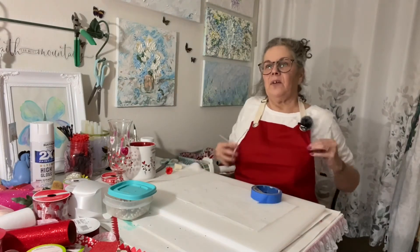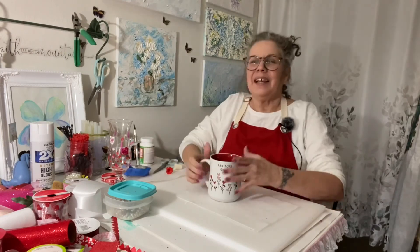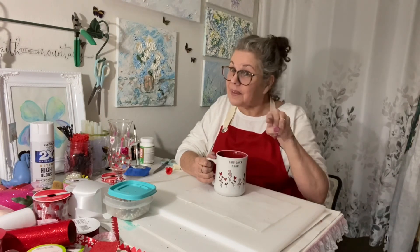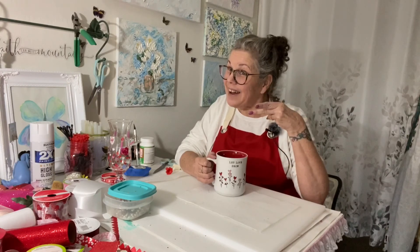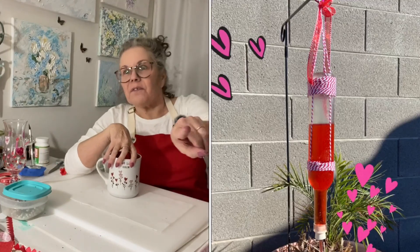Until next time — Marie, thank you for my little apron, it's so cute, it worked out perfect for Valentine's Day, and my cute little cup. As my daddy always said, have a good day and a better tomorrow. May the Lord bless you and keep you. Thanks for hanging out with me at Hallie's Creations — remember to check me out on YouTube, Instagram, and Facebook. Bye now!